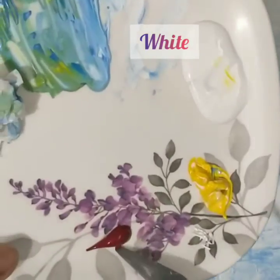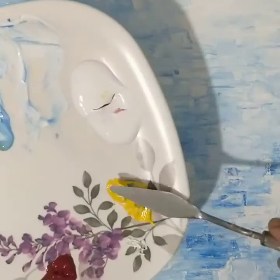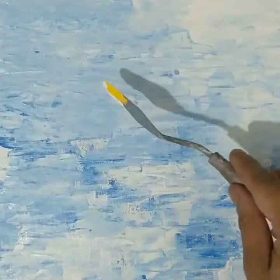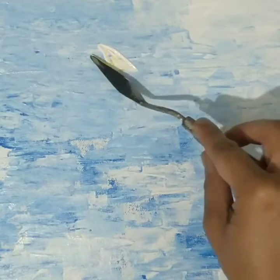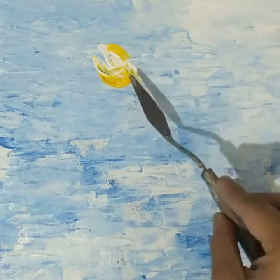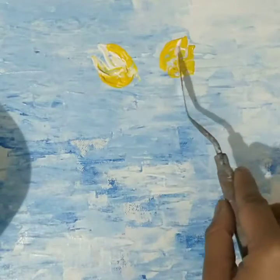Moving to the next step, you have to let this base dry — just wait for that and then start with the next one. Now the base is dry; I'm going to work with white and yellow to create some tulip flowers, using both colors on my spatula and trying to create them in the form of a bud shape.